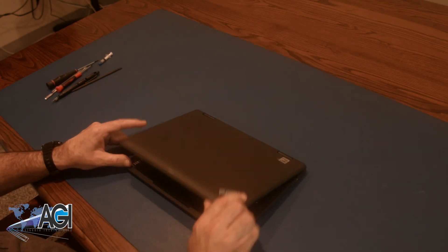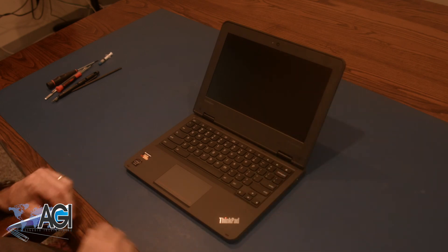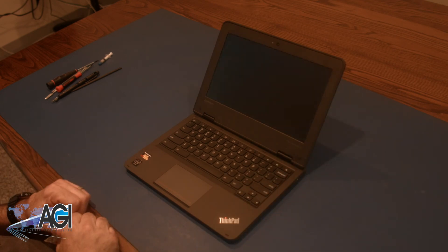You have now successfully replaced the palm rest assembly in your Lenovo Chromebook. Good job.